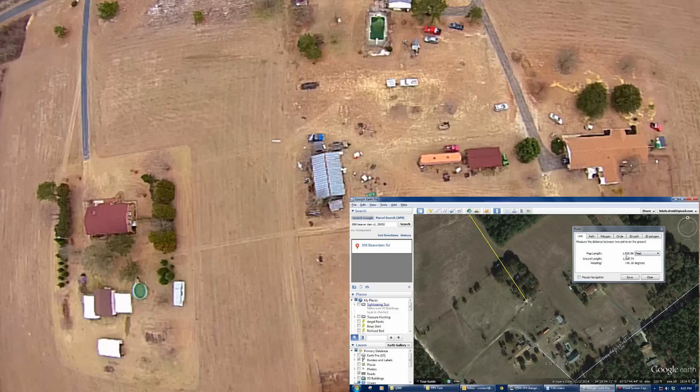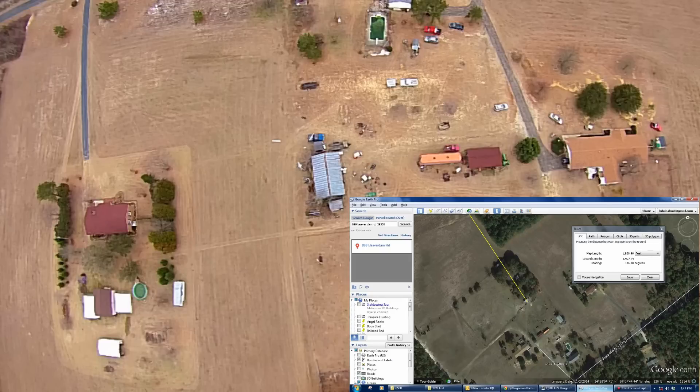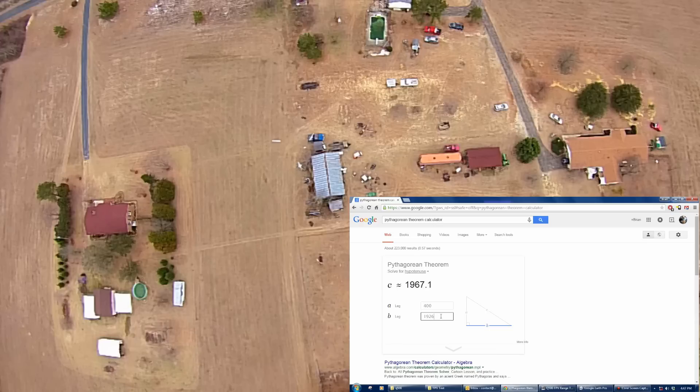That's where I just got a little bit of frame loss. Let's calculate the slant distance on that. Using basic mathematics, I flew at 400 feet and our ground distance was 1,926 feet. So our total slant distance was 1,967.1 feet.